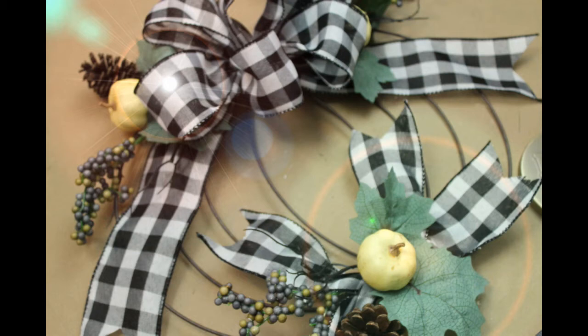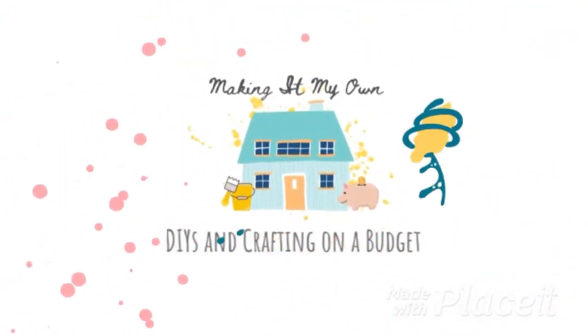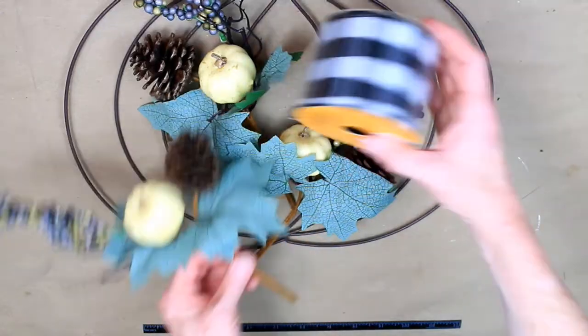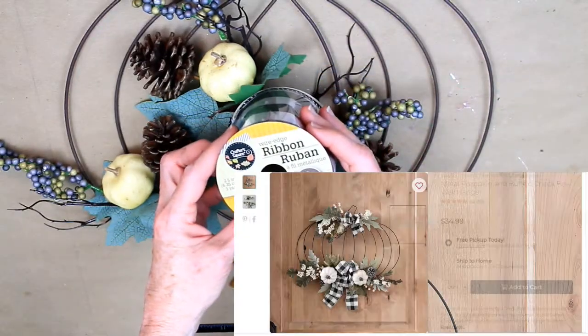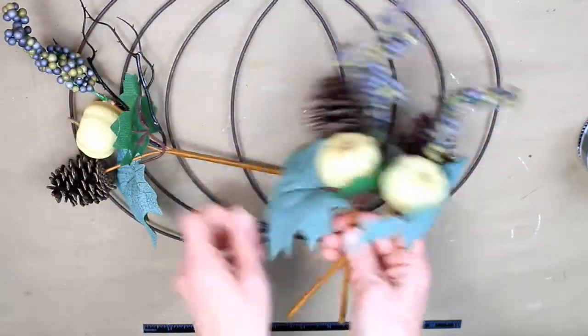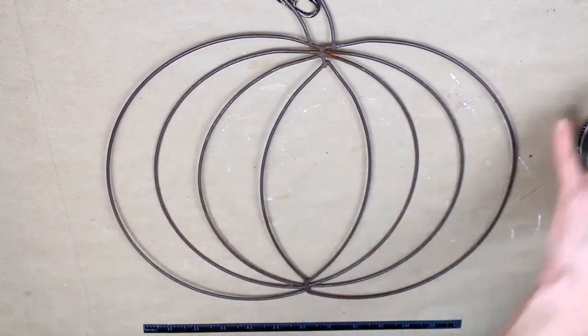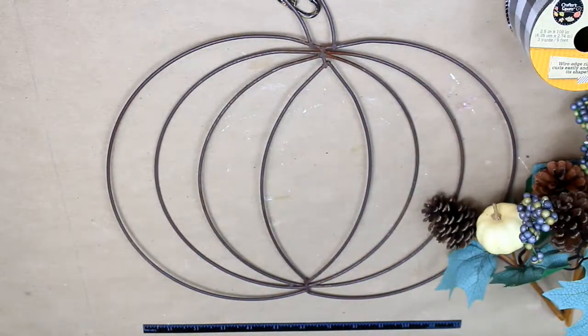Let's make this Kirkland's inspired wreath for $3. Kirkland's has something similar for $34.99 on their website right now, and we can do it for $4. Each of these picks were $1 at the Dollar Tree and the ribbon was $1 as well. This is a thrifted wreath that I already had.